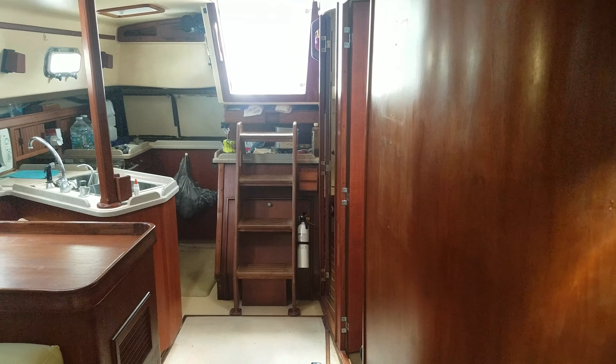The air conditioner's running, blowing air out. I've got the fan on low. That's all for today.